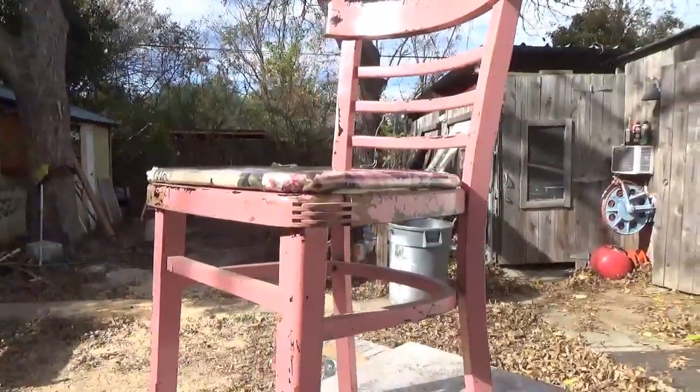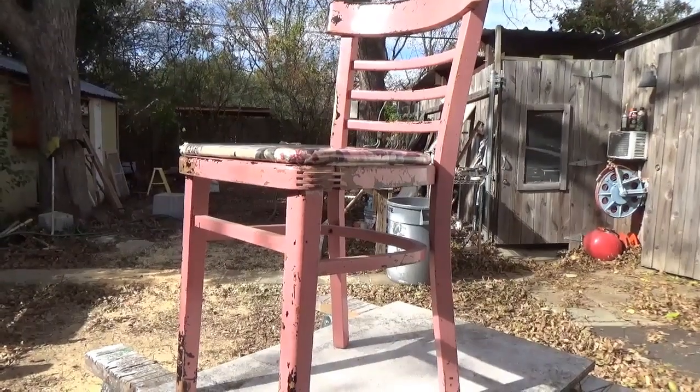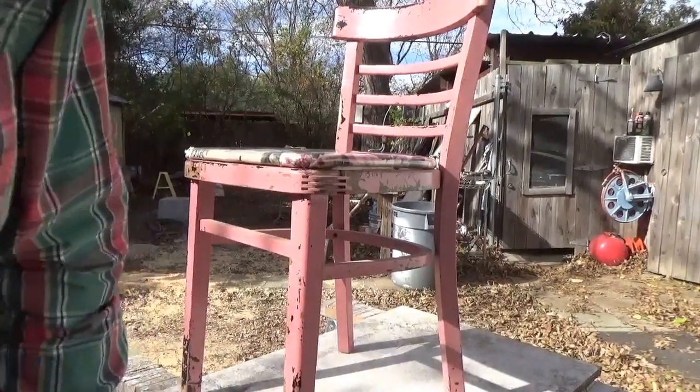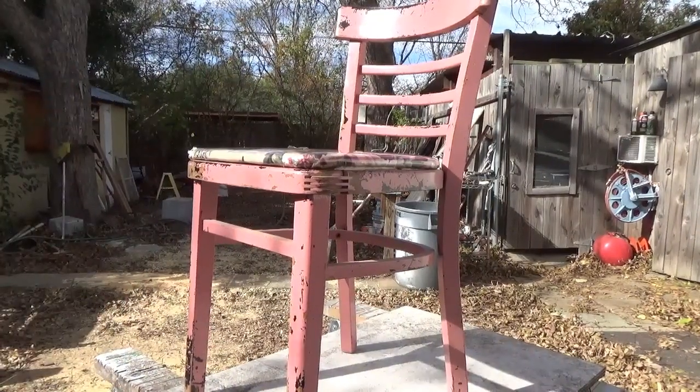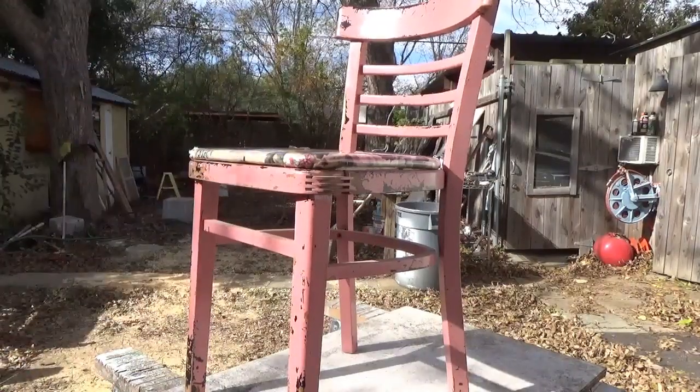I'm going to be repairing this chair today. Over the years these things come loose — people sitting on them, moving around, and it breaks the glue joints loose.